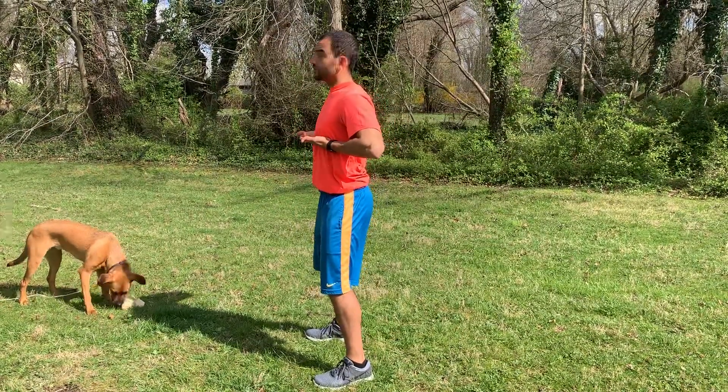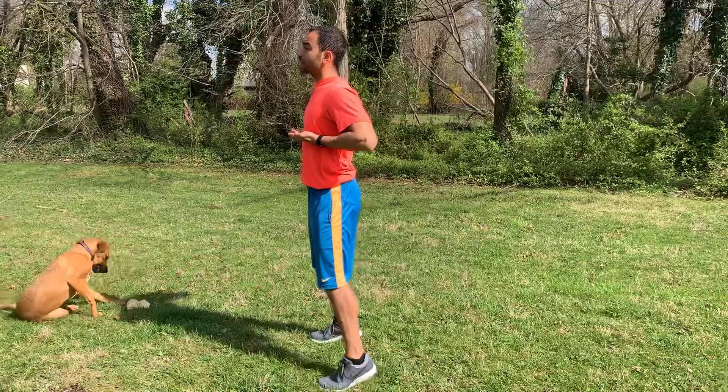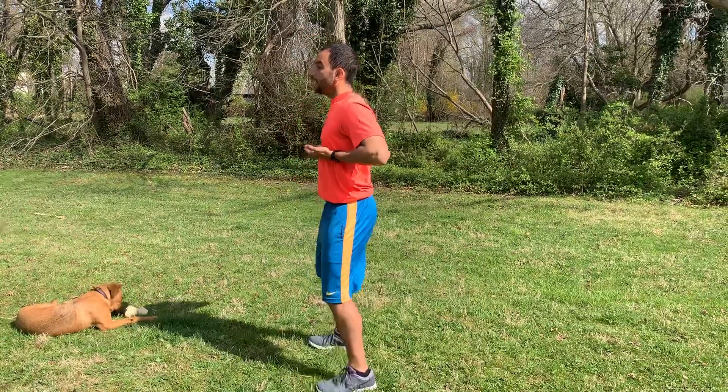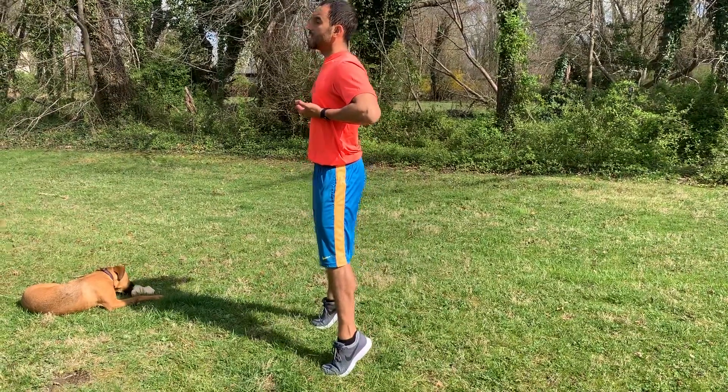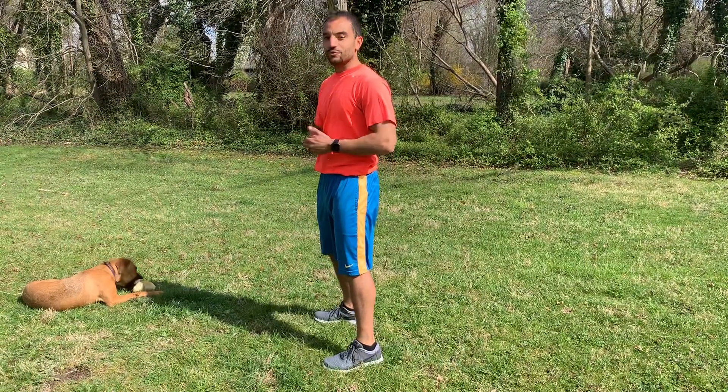And then underneath the nipple line, elbows pointing back, shoulders open. Breathe in, breathe out. And that's movement eight.